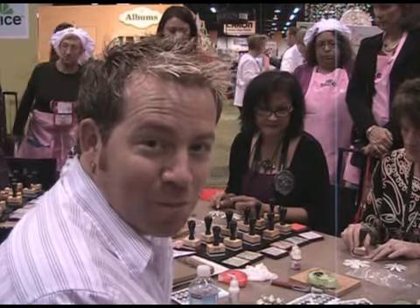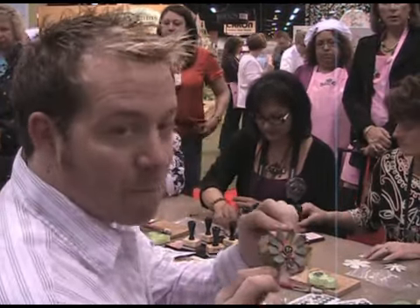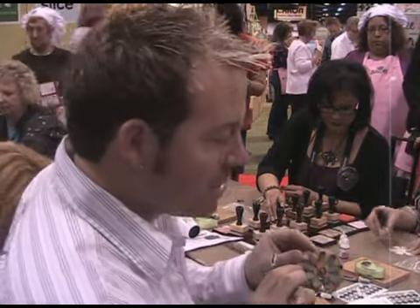How's it going? I'm Tim Holtz here at the Ranger booth at CHA, and we are doing our make and take. We are creating a grunge paper flower using multi-medium, the 12 new colors of Distress Ink, and some Rock Candy Distress Stickles. So let's take a look.